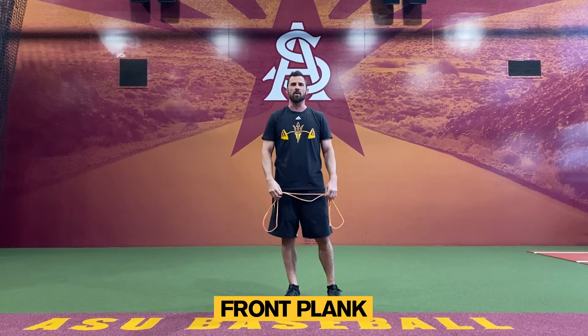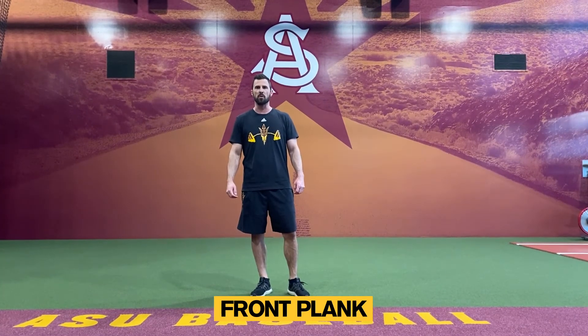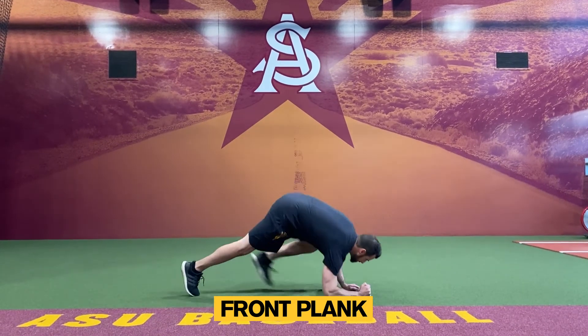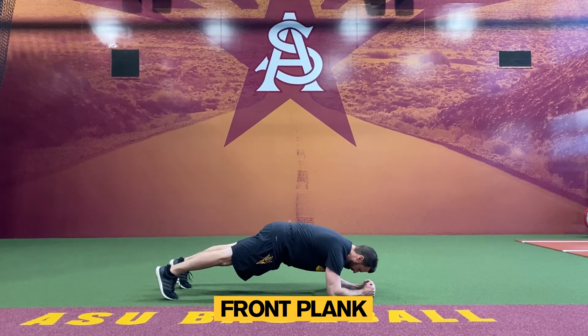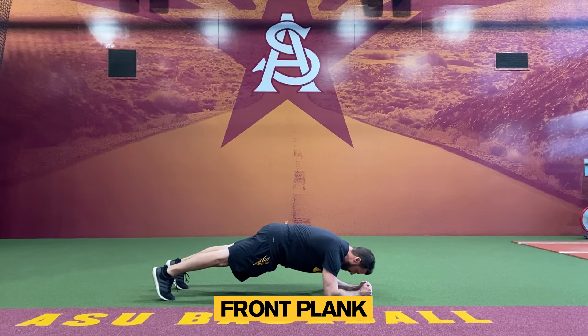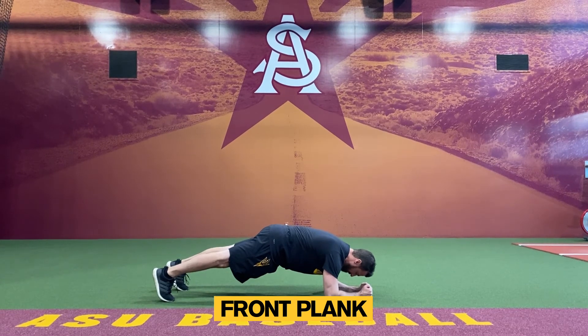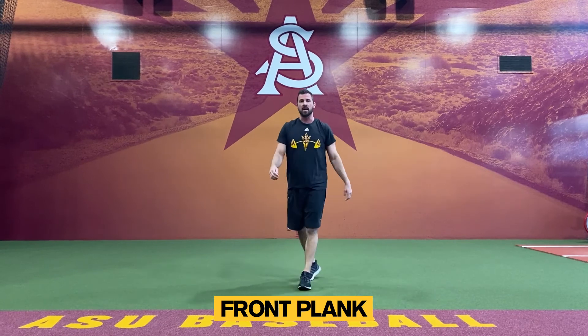Take a 15 second break. For the last exercise, we're going to do a front plank again for one minute. That's the end of round one.